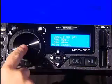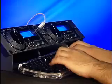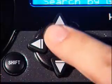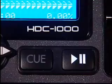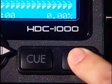Simply use the jog wheel, navigator keypad or USB keyboard and press enter to load your selection. Once you've selected the desired track, simply press play and start mixing.